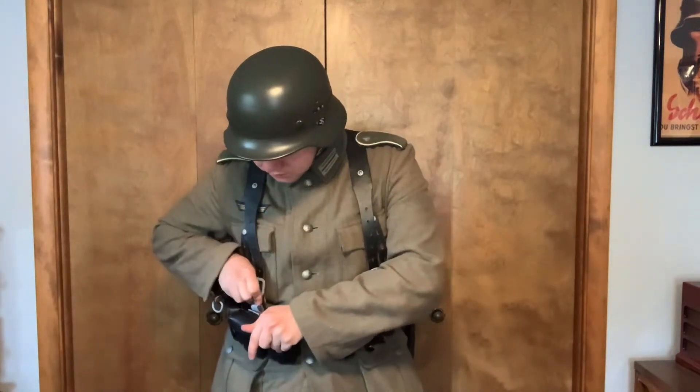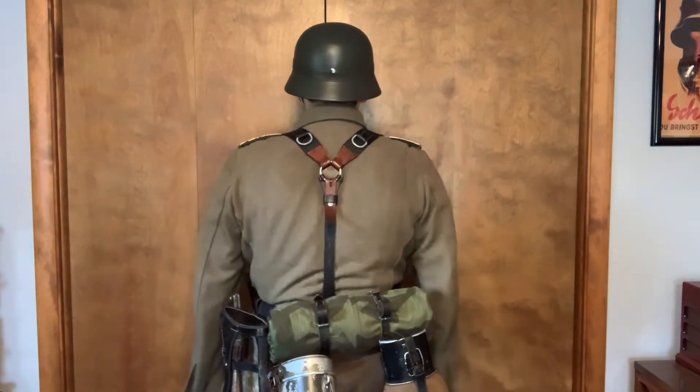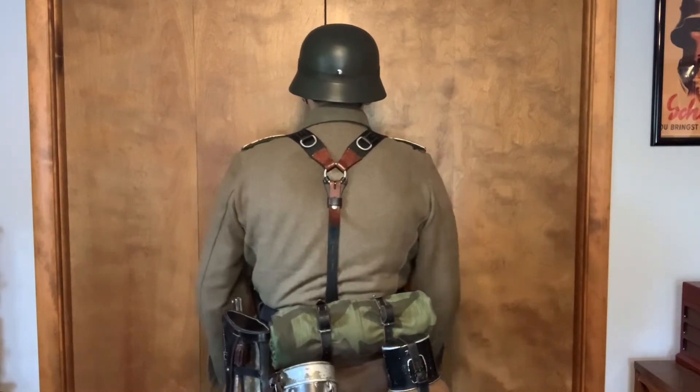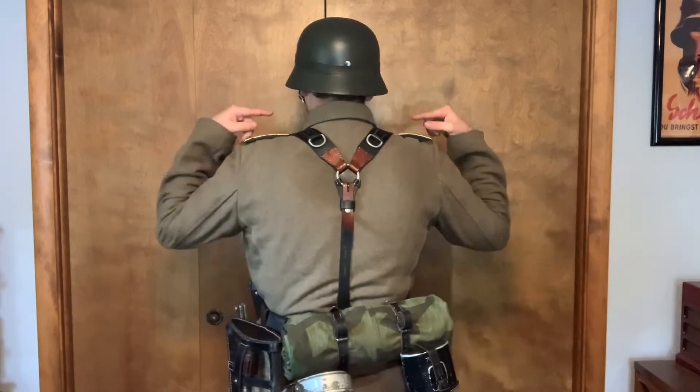Of course there are exceptions, but this is the standard. That goes even if you have MP40 pouches — you're still supposed to have the hook tightened all the way up so the bracket rests in the same place. For the back — an important part — you can see where the rings rest on my back, right above my shoulder blades. You want them high enough that you can touch them, but not so high that they're visible from the front.